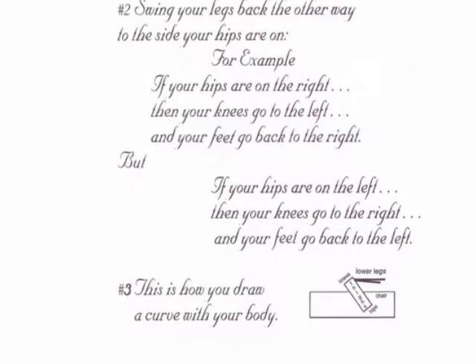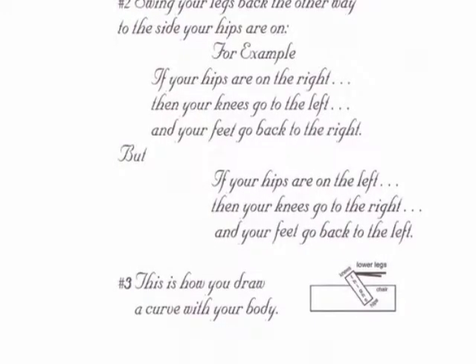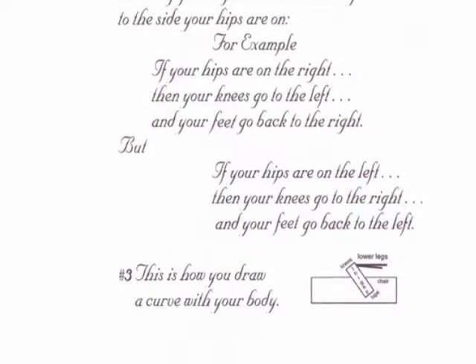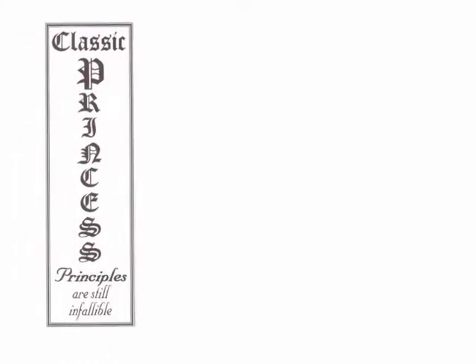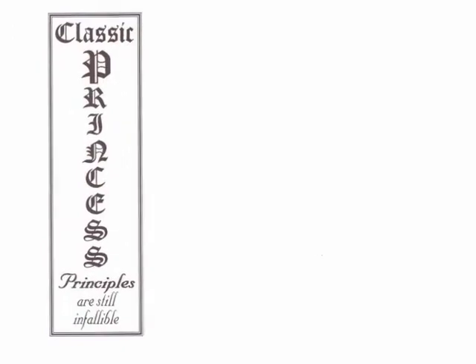When you cross the legs, they don't look very good and they cut off the circulation of the leg that's being pressed on. So it's much better to cross the ankles instead of the legs. These are classic princess principles, and they're still infallible.